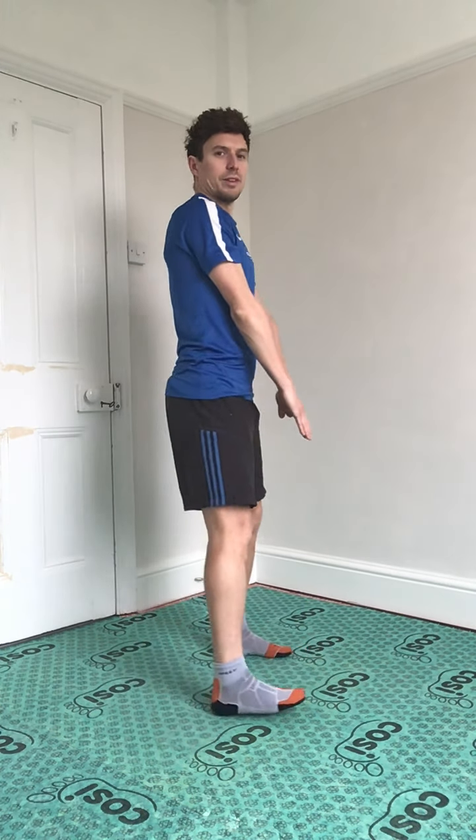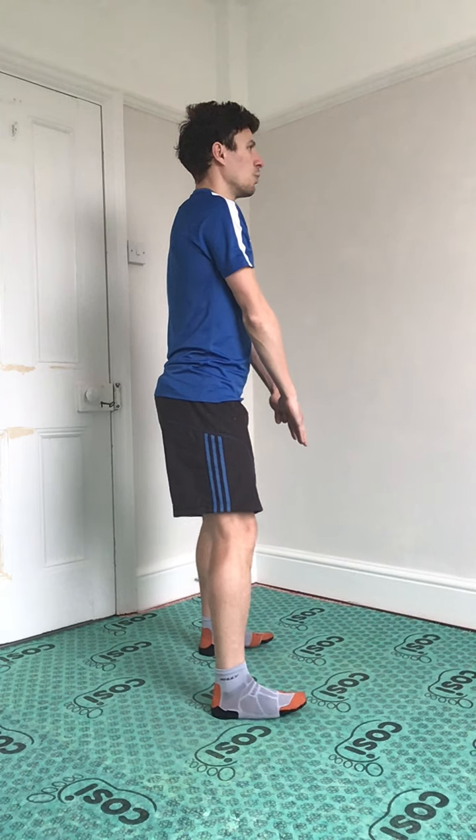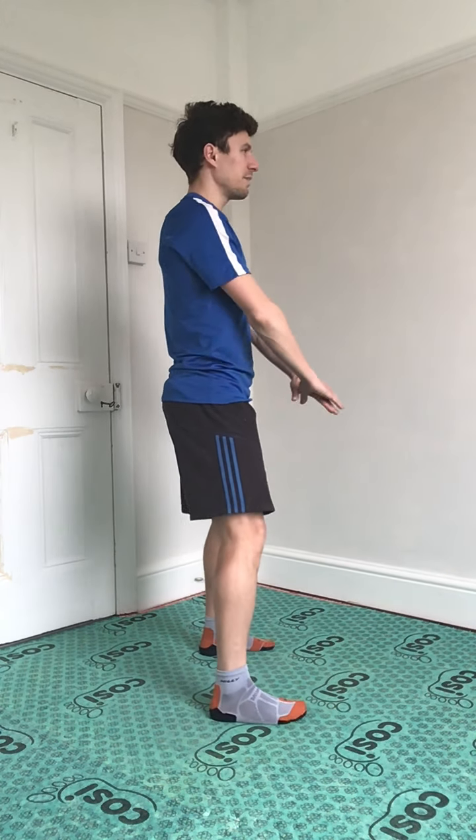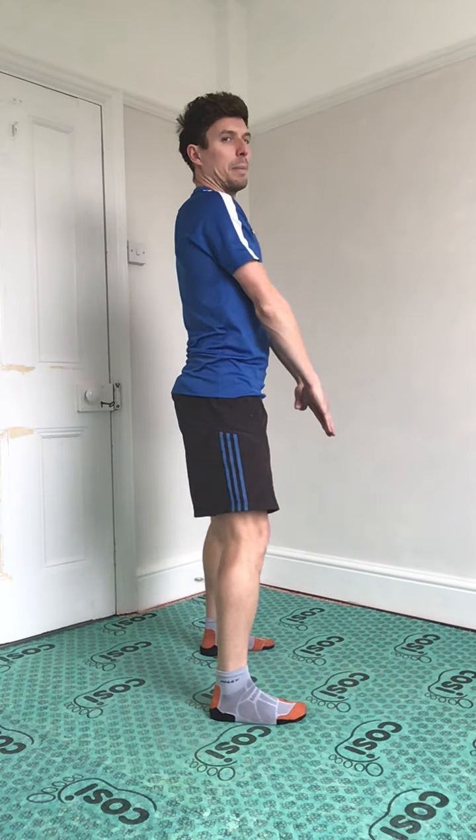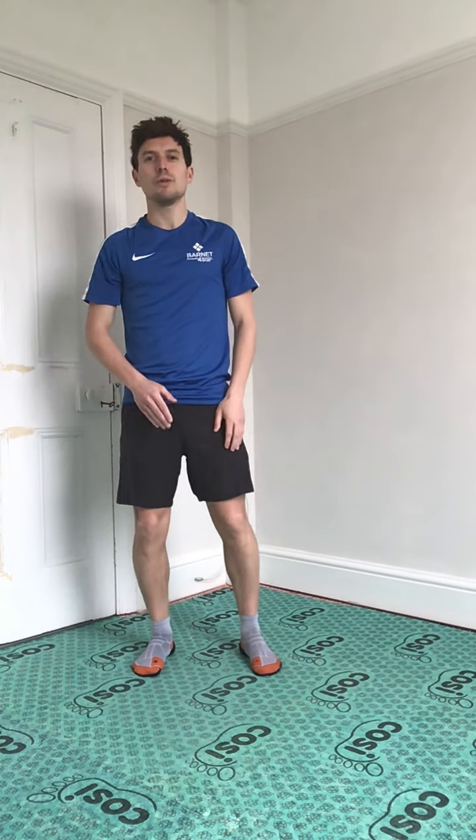Before when we've done our squats, we've gone down — this time we're going to touch the floor. We're going to have a slightly wider stance, knees and feet still facing forward. All the weight in my heels at the back as if I'm going to fall back, and I'm just going to lean all the way down, head up. If you can't touch the floor it doesn't matter — go as low as you can. The important thing is legs, knees, and feet facing forwards.